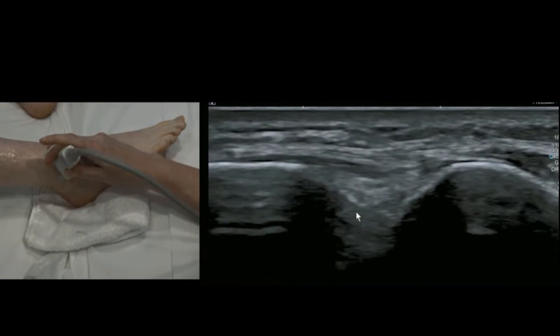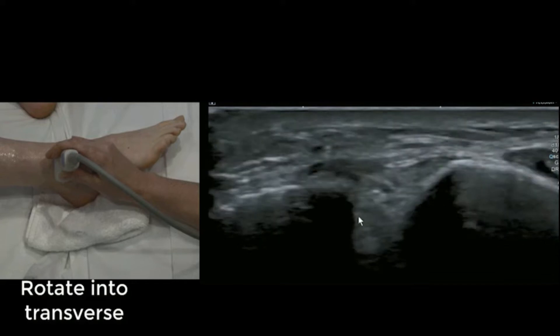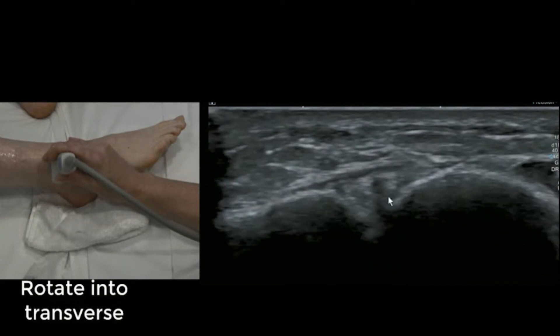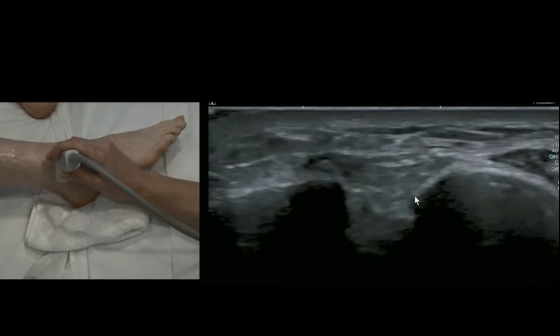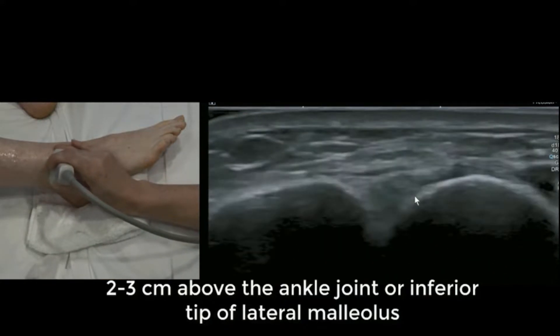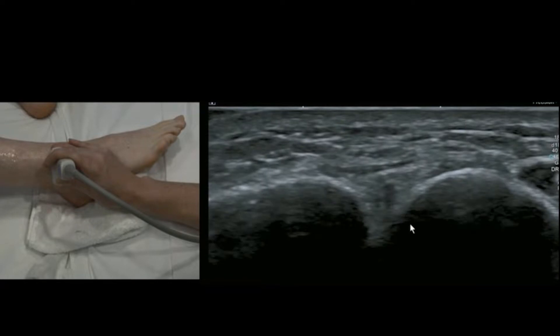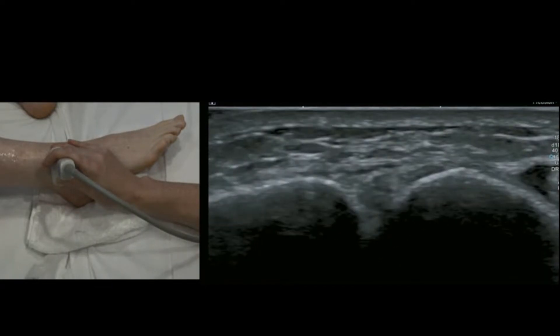We would see high ankle sprain on x-ray as diastasis — an increased gap between the two bones. In ultrasound we've been doing some tests on rugby players to look for instability, because some of our sporting team doctors are trying to manage patients in boots for six weeks rather than a tightrope repair.